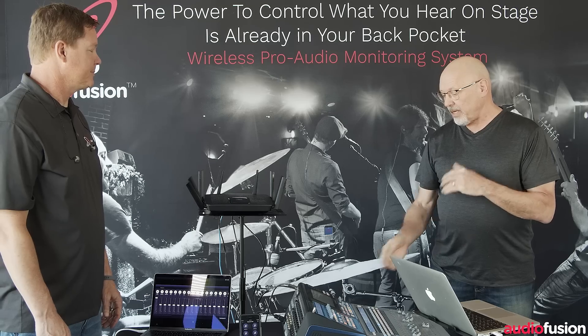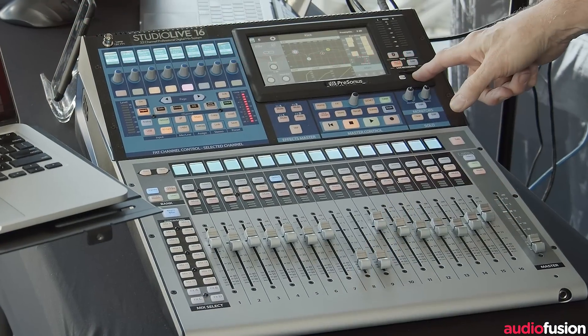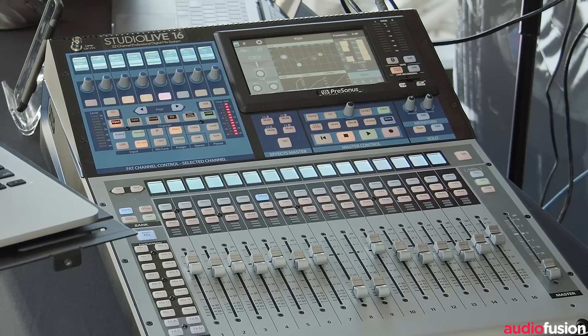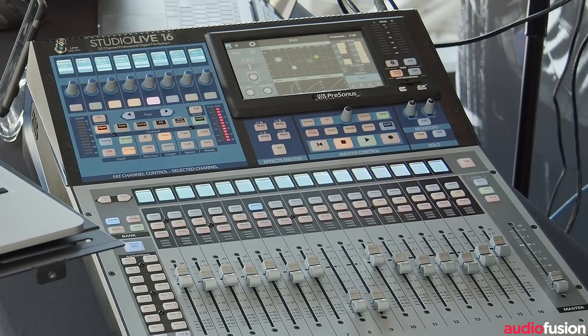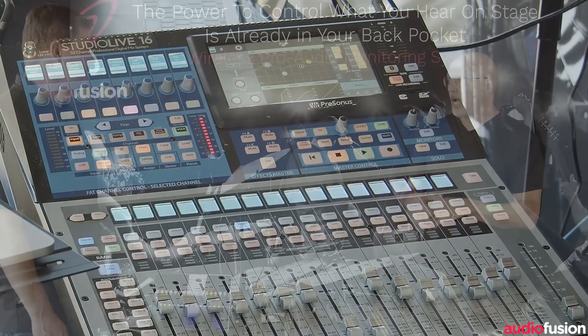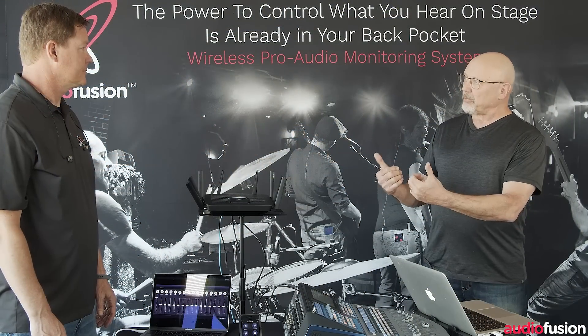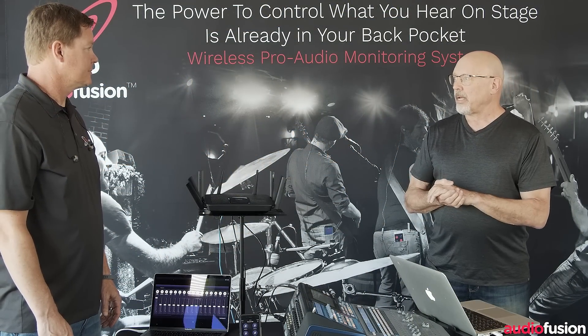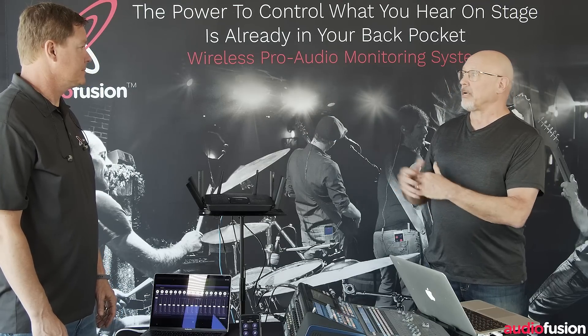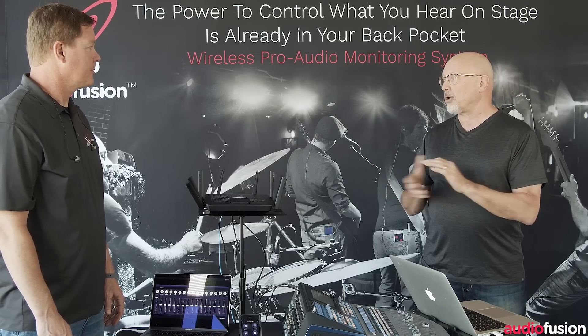One of the coolest things about it is the built-in multi-track recorder on an SD card. It'll do 32 tracks plus a stereo live stream mix at the same time. So if you're using USB to drive something else, you can use the SD card for stems pre-recorded to play along with your live tracks, and then record all of that to something else via AVB or USB.